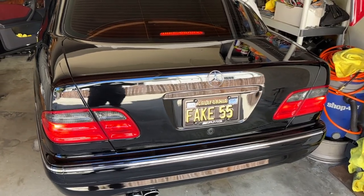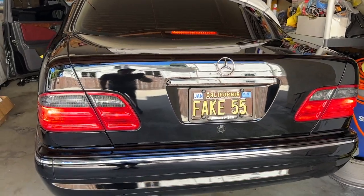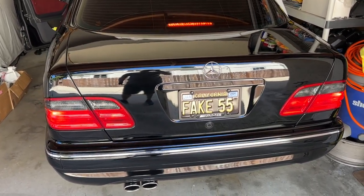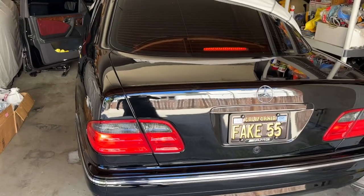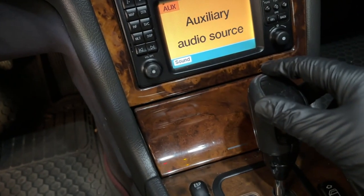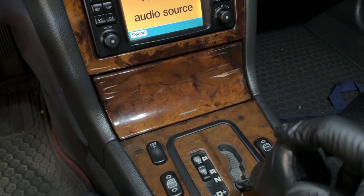Here we have the car switched to the on position, but the engine not running. We'll see if the brake lights are on all by themselves. This is one of the symptoms that happens — when the car is on, your brake lights are always on, which looks bad and causes the malfunctions. Another issue is if you have your foot on the brake and you try to shift it into drive, it won't let you.